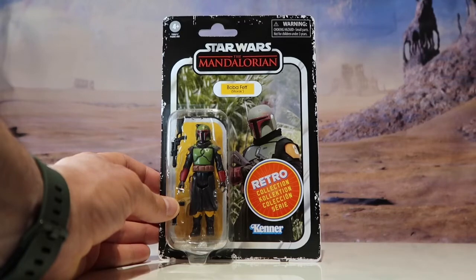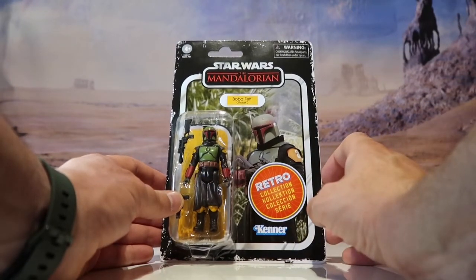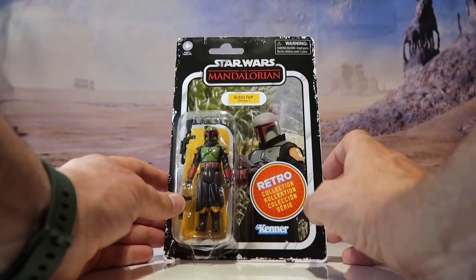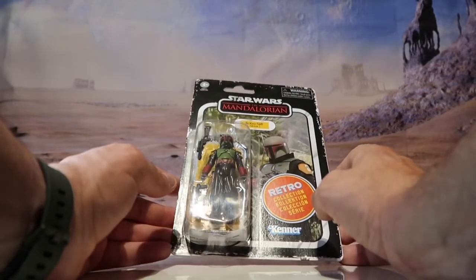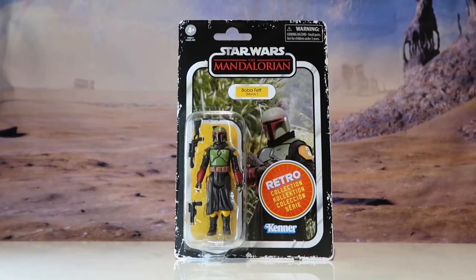I know that in The Book of Boba Fett his armour has got a bit more battered, but this is the freshly painted Boba Fett armour, and I just think it looks awesome. Just seeing the figure in the bubble — it's just brilliant. This one blew me away when I saw they were releasing it.